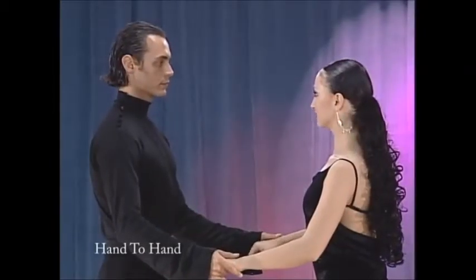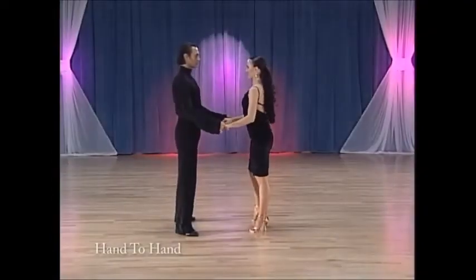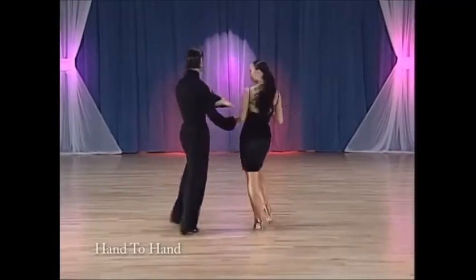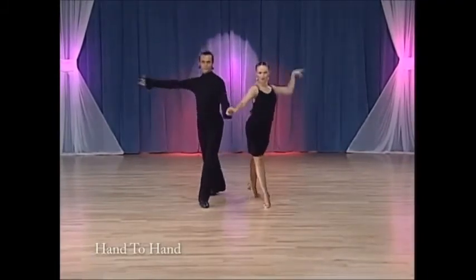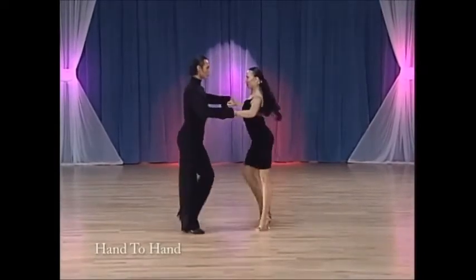And now the hand-to-hand with music. Cha-cha, one, two, three. Cha-cha, one, two, three. Cha-cha, one, and finish three, and cha-cha-cha.